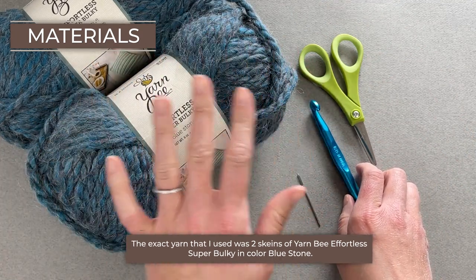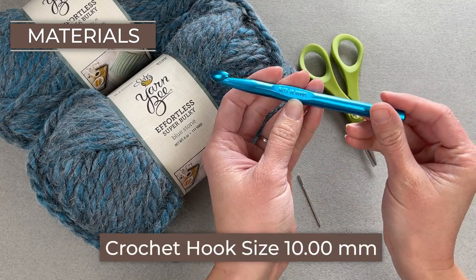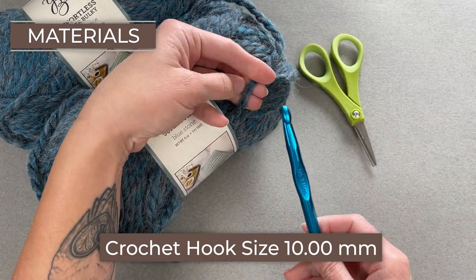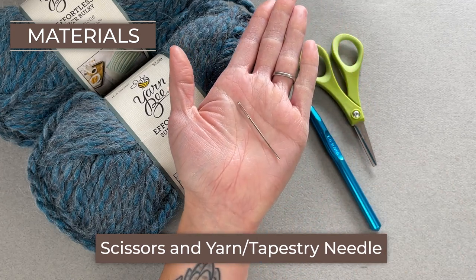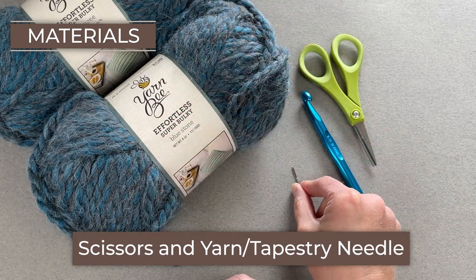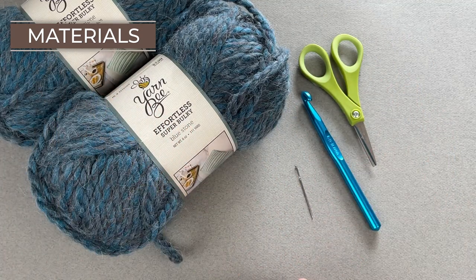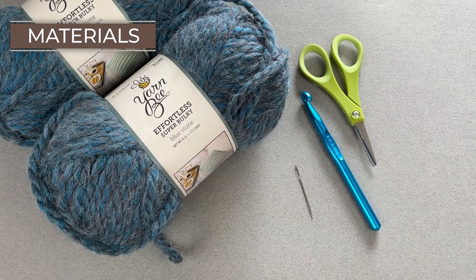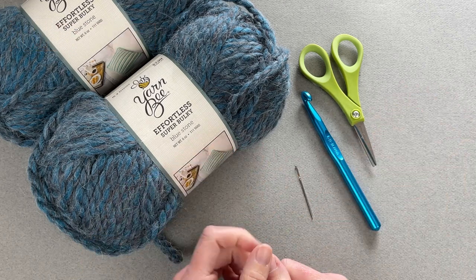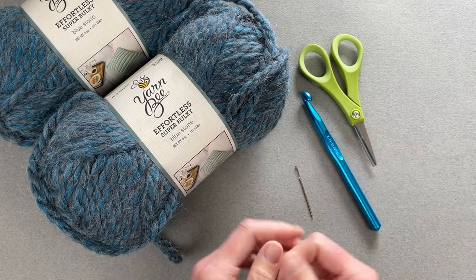Use whatever color you like that works best for you. The crochet hook is a size N15 or 10 millimeter. I like bigger hooks with bulkier yarns because it makes the yarn lay more comfortably. You'll also need scissors and a yarn needle or tapestry needle to weave in the ends. I'll have a link to everything in the description and comment section. Some links are affiliated, meaning the company gives me a small commission — all proceeds go back into my channel.